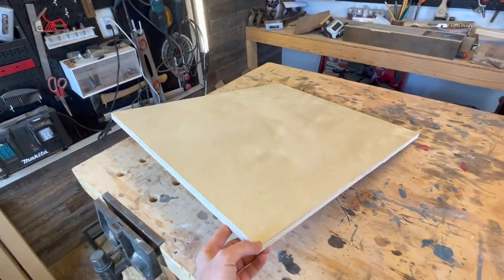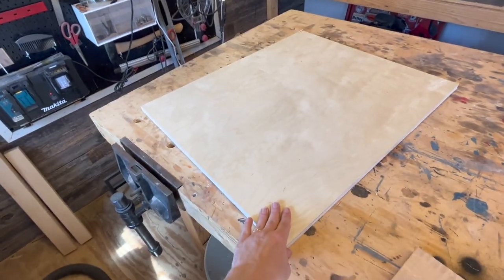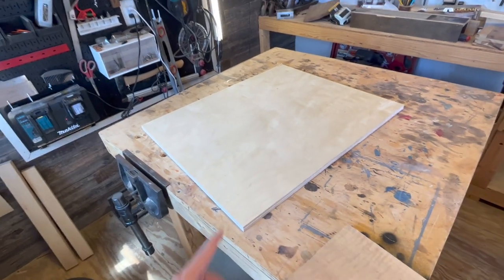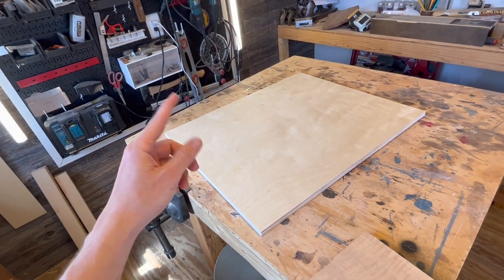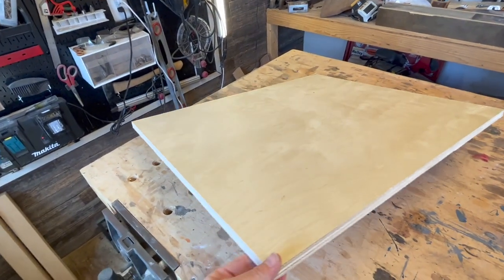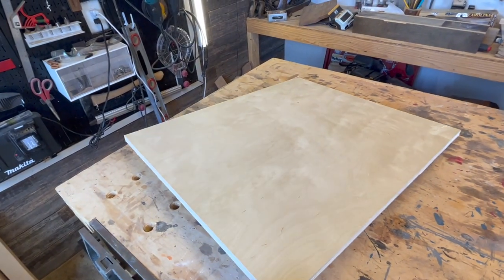For most nursery room signs, you take a piece of three-quarter inch and you make a circle out of it. If you are feeling lazy or you don't have the tools to do it, you can go to Lowe's — they sell pre-cut circles, but they're super expensive, which is kind of ridiculous. I'm going to take a piece of this three-quarter inch birch, use my router, and make my very own circle.